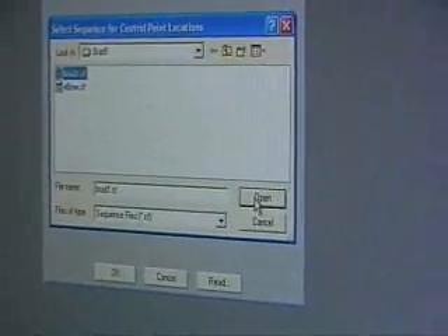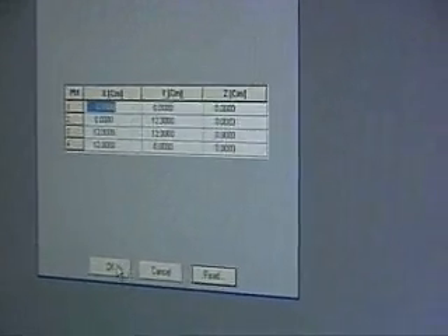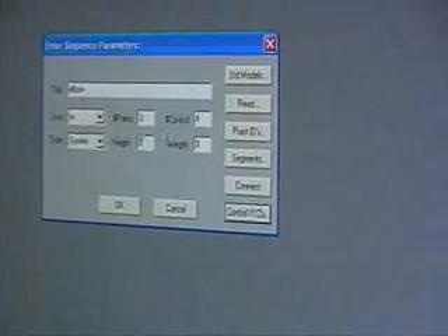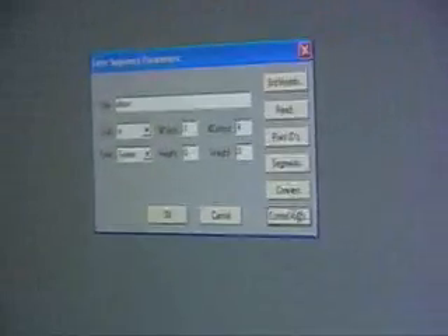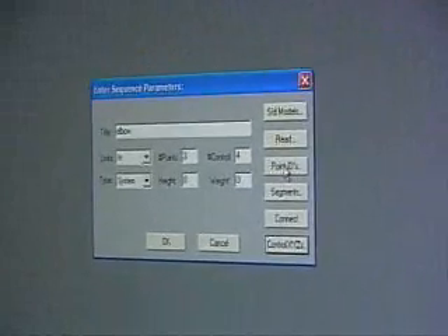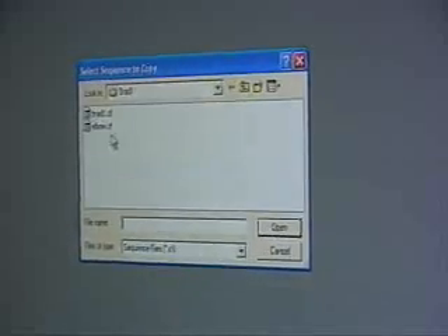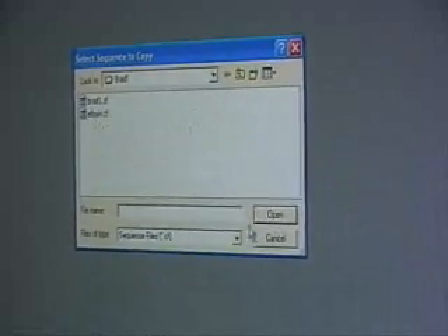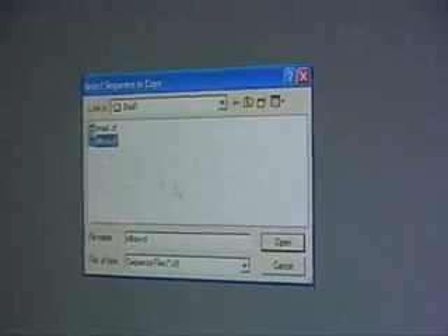Now let's say you want to copy the whole thing — I want elbow, three points, and I want everything the same. Instead of going here, I say 'read from here.' I would read from this one, but we're not going to set the same. Let's see what happens if I read from itself.